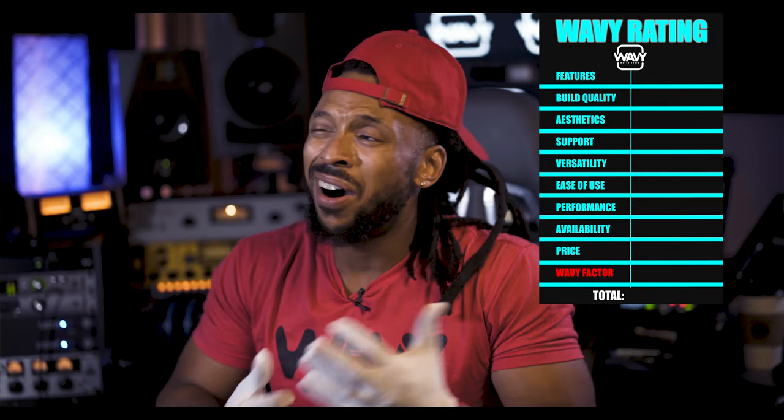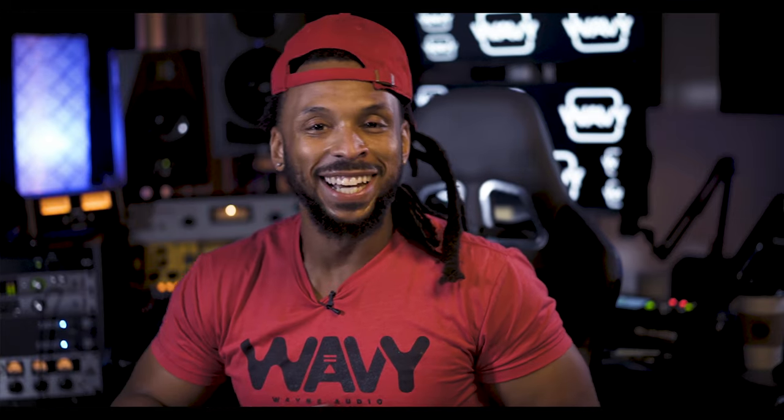The next topic I'm going to rate is support. You can buy this from Sweetwater.com, which means you get a two-year warranty. I am a Sweetwater affiliate, so shop with Sweetwater — not only will you get the best support and products, but you'll also be helping out the channel. I'm going to give this a 10 out of 10 on support. There's a personalized contact, and since I bought it from Sweetwater, I'm covered, and I can always reach out to Brian at Lawton Audio.